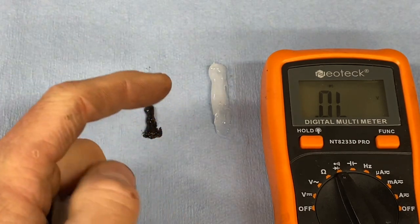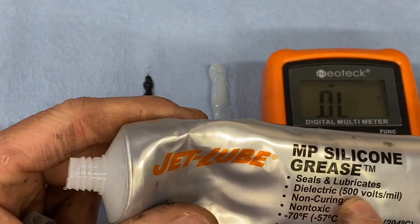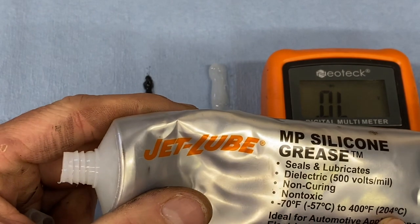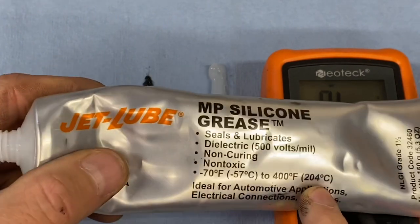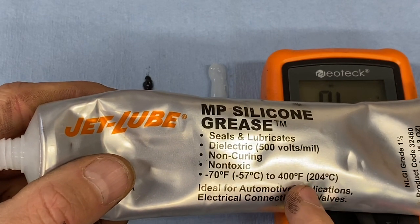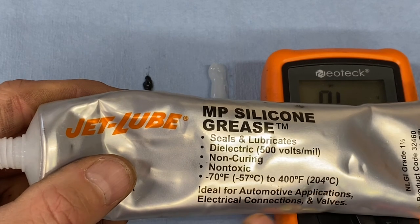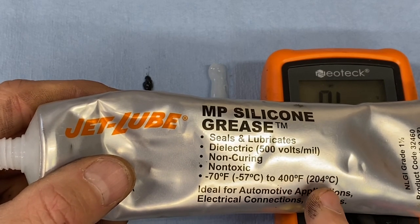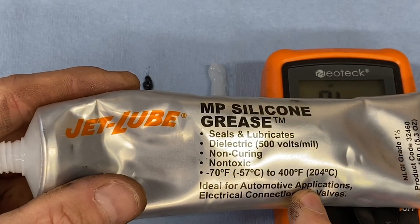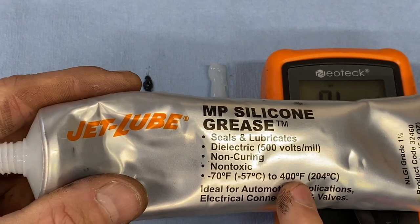So for all those reasons, we never use conductive grease on a moto application. What do we use? We use dielectric grease. Looking at the label here, this is safe for up to 500 volts — our bikes are obviously 12. It has a very high melt point: 204 degrees Celsius, which well exceeds all typical ranges, including around the headlight area and around the motor. We've used this safely for 15-plus years building bikes and have never had any issue with this material melting or dripping.